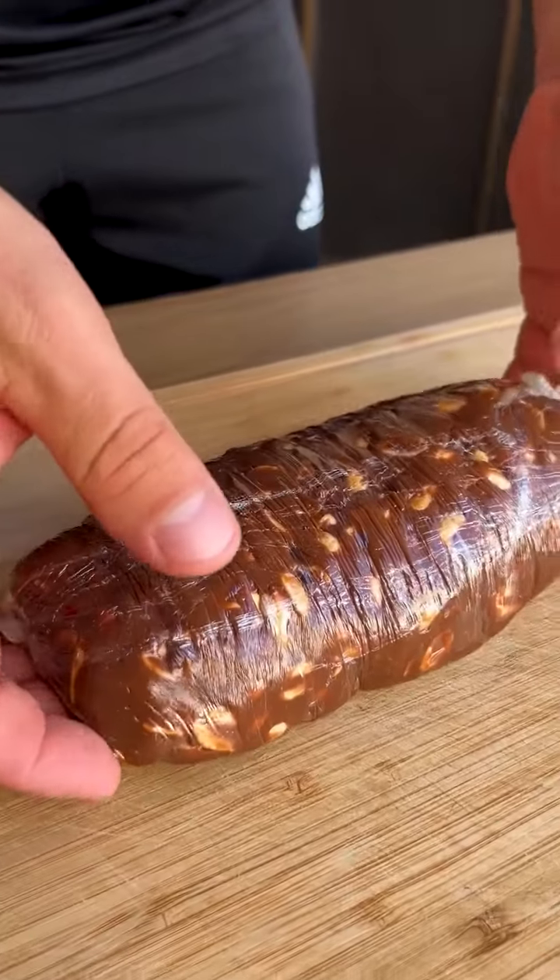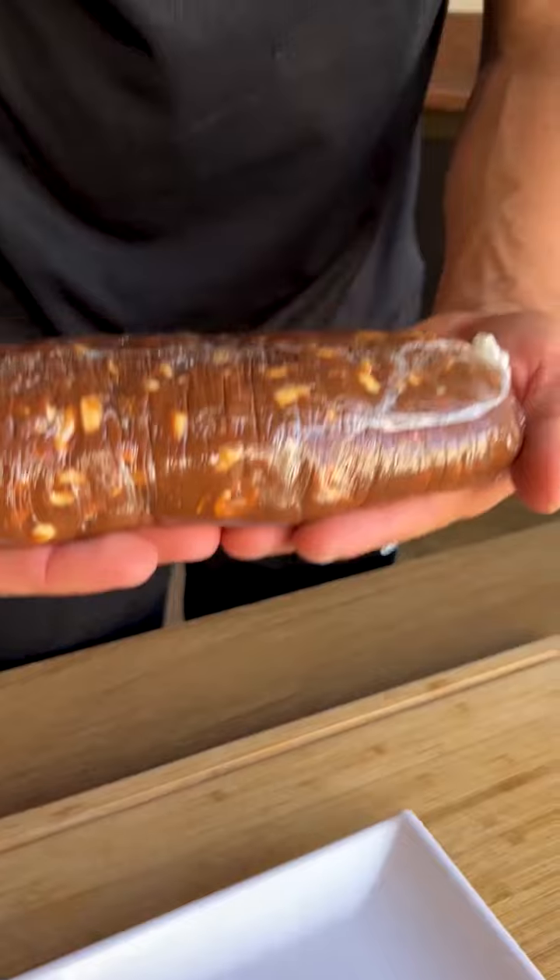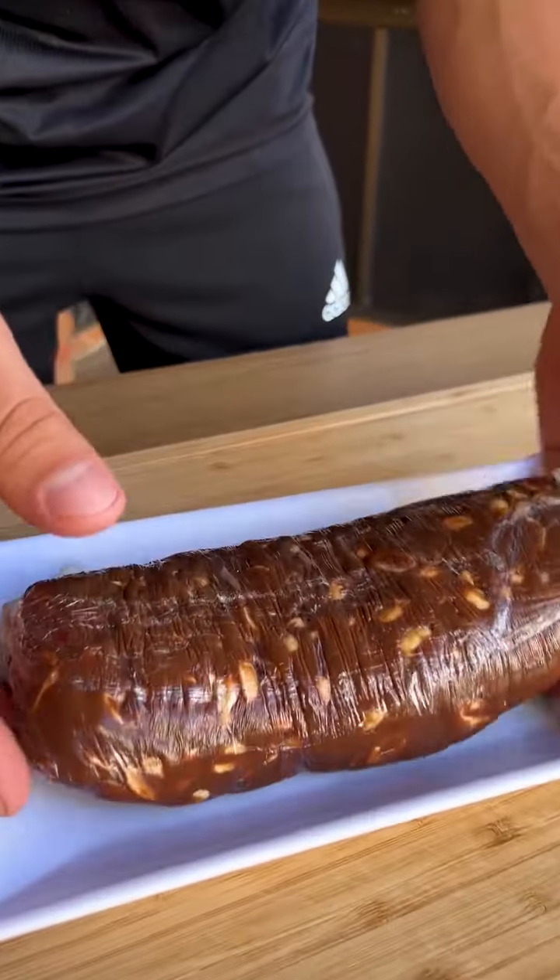Now I'm going to take our recipe and put it in the fridge for about five hours, or until it's firm enough for us to cut into pieces.